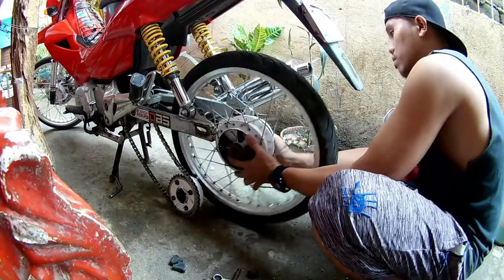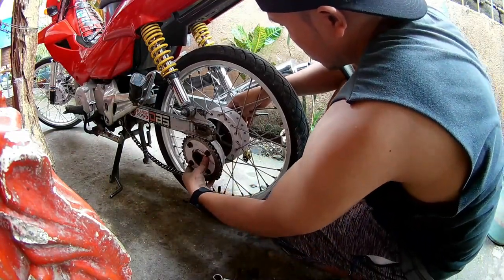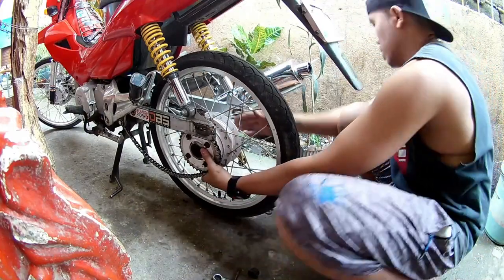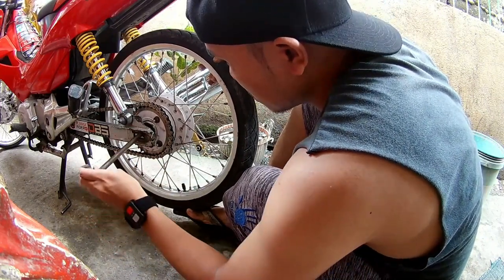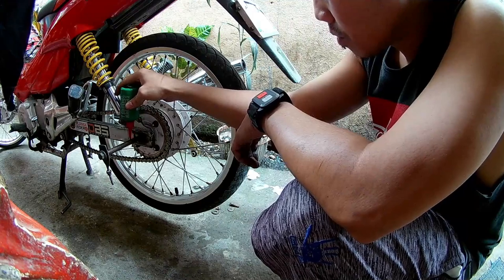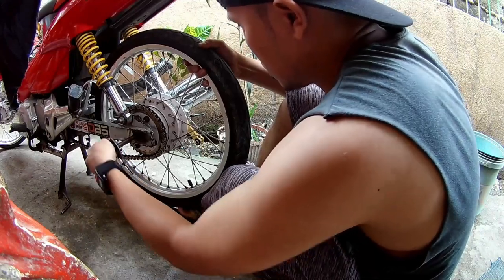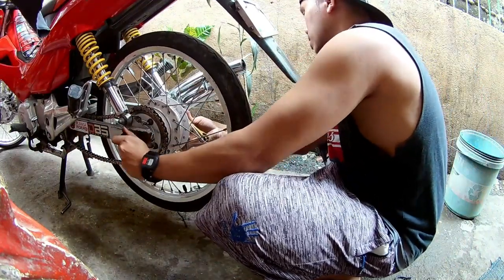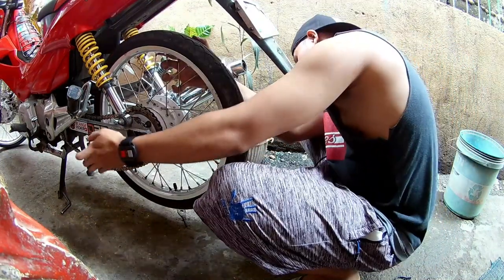Salpak na natin. Huwag kalimutan yung left bushing — yan yung maiksi, yung right ay mahabang bushing. Take na rin natin yung opportunity na malubricate ng maayos yung shaft na to. Salpak na natin dyan — ito yung bushing, nilagyan ko na rin ng oil.